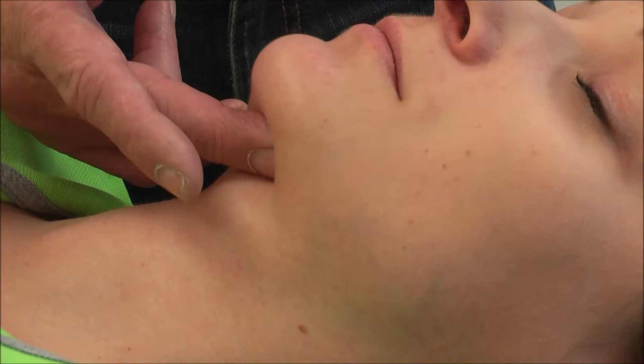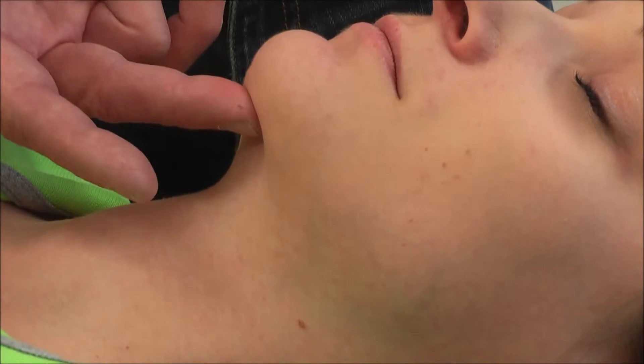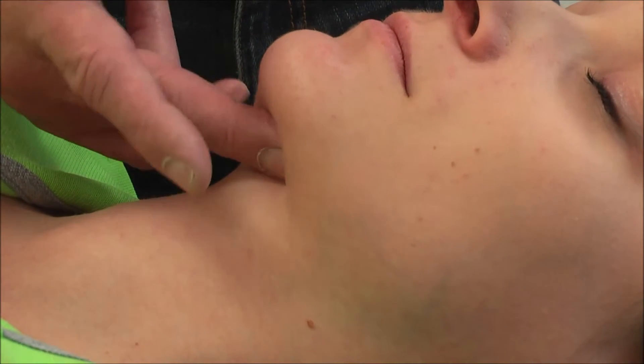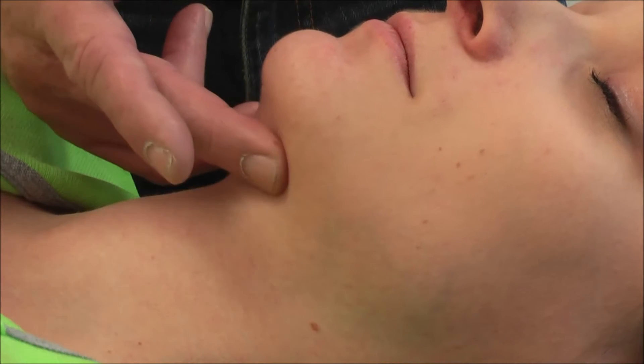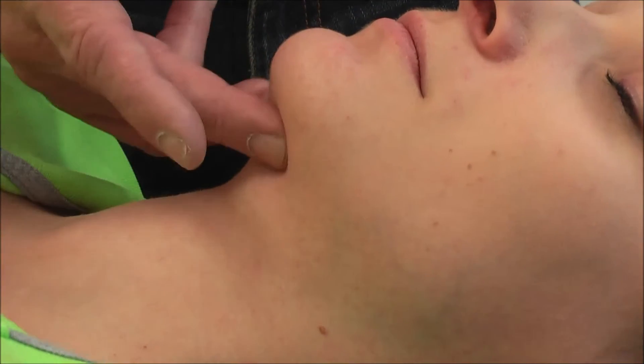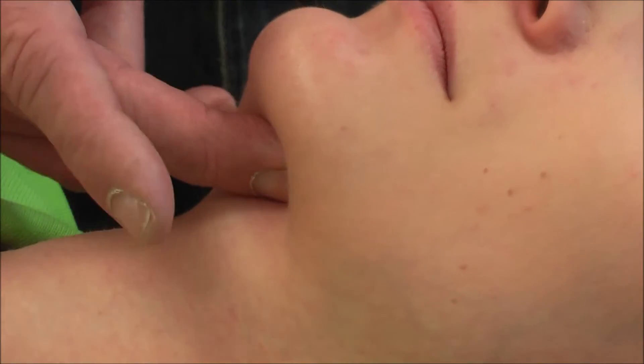And swallow again please. In her case there is a very nice forward pull of the body of the hyoid, so this mechanism works. We can palpate to see whether one side is tighter than the other.